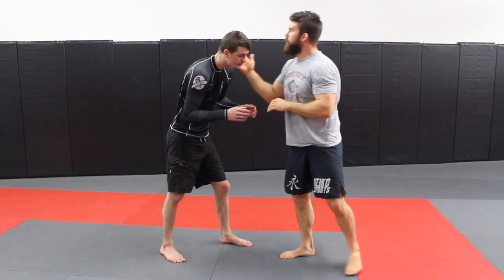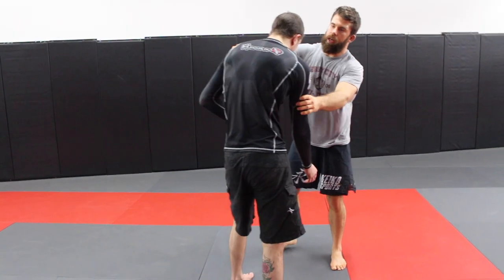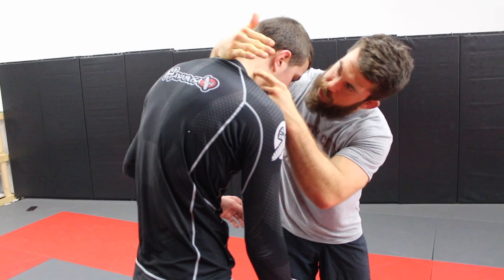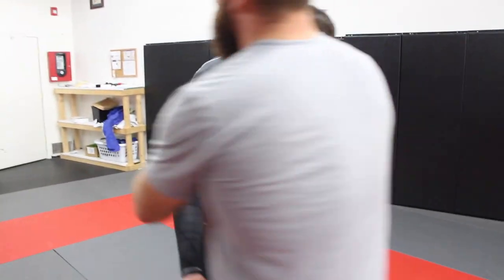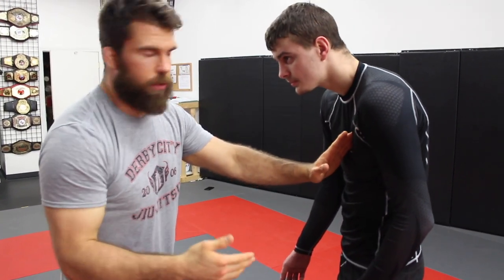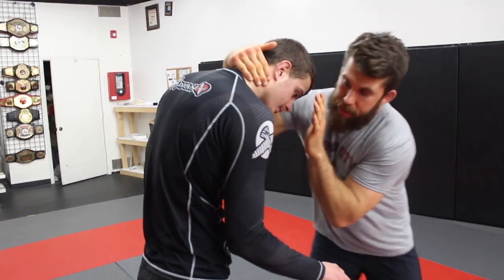We're gonna start with a collar and arm tie. When you get this collar tie, you don't just cup the neck. Take your hand and snake it around — you can get your fingers right to that muscle there. Snake it around, boom. On the other side, bring your elbow in tight — this helps control the inside, which is really important.